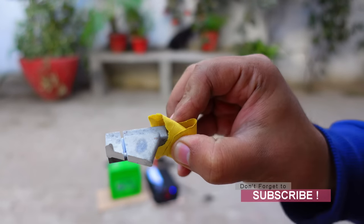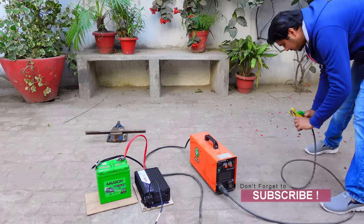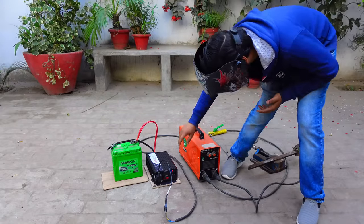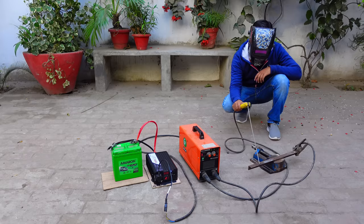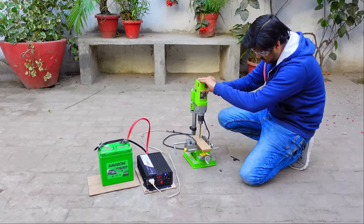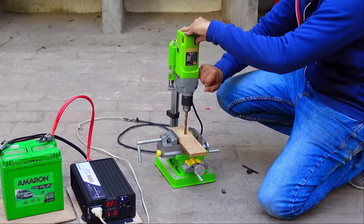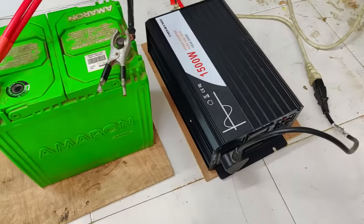A cut has been made in the aluminum, though not cut completely to save battery for remaining tests. The inverter was also able to start a welding machine, though it couldn't complete a weld without a larger battery.